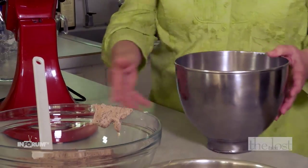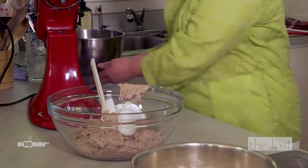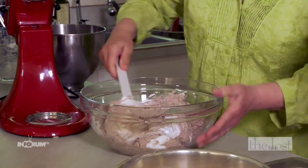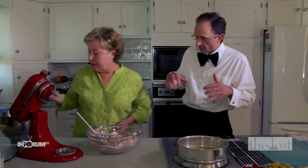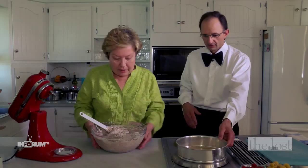Now let's put it together. We're going to fold the stiff peaks into the batter — just a little bit at first to lighten up the mixture. When you're mixing egg whites, you always want to fold, not stir, because stirring takes all the volume out of the whites. That's the whole purpose of the meringue. We fold until everything is just incorporated.